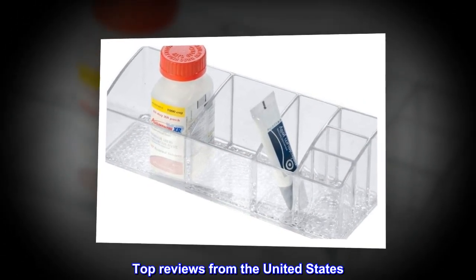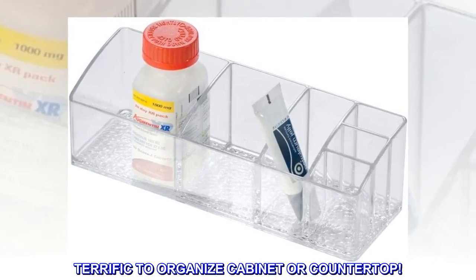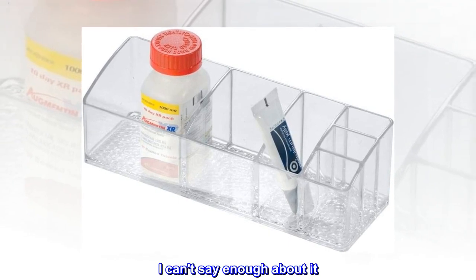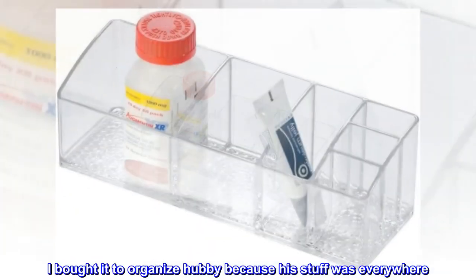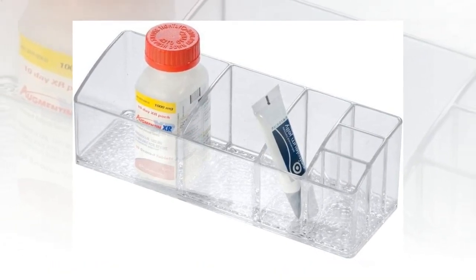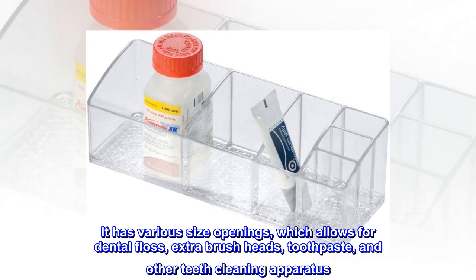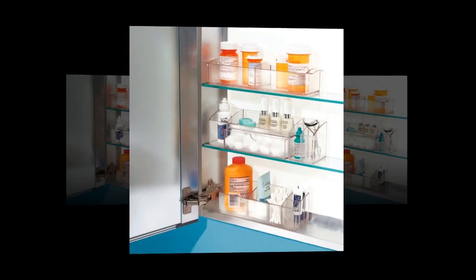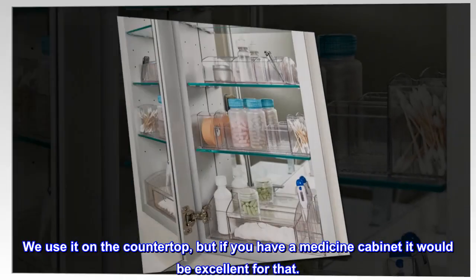Top reviews from the United States. Terrific to organize cabinet OR countertop. This thing is awesome. I can't say enough about it. I bought it to organize my husband because his stuff was everywhere. It has various size openings, which allows for dental floss, extra brush heads, toothpaste, and other teeth cleaning apparatus. We use it on the countertop, but if you have a medicine cabinet it would be excellent for that.